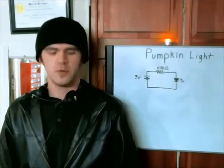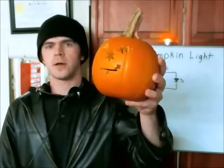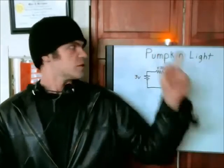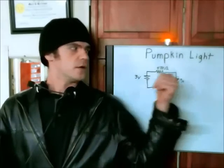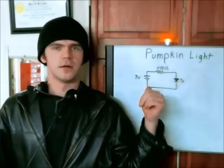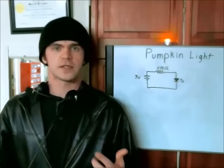With Halloween coming up you may have purchased a pumpkin and you may have even carved a face or design into your pumpkin. Now you can use the traditional tea candle to illuminate the pumpkin's face or pattern in the dark, or you could build your own circuit such as the one I have behind me. I'm going to show you how you can build your own circuit which will last quite a bit longer than a tea candle.